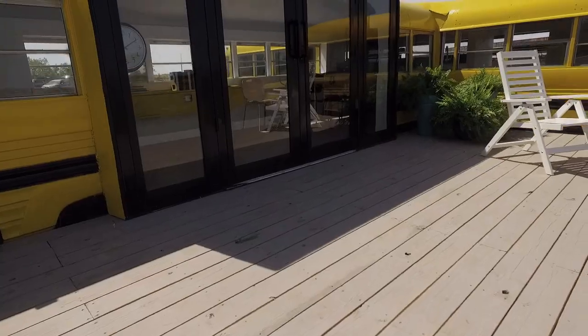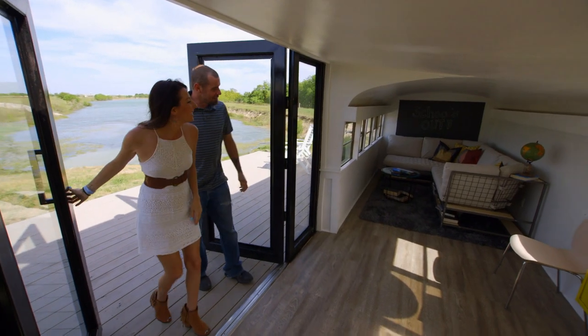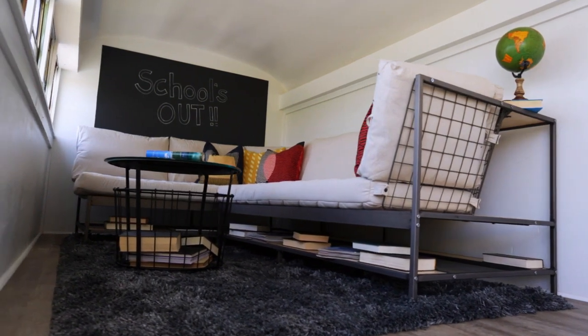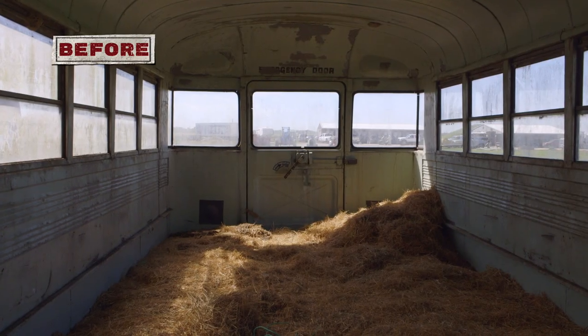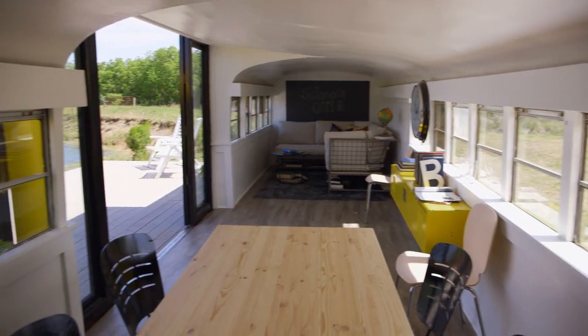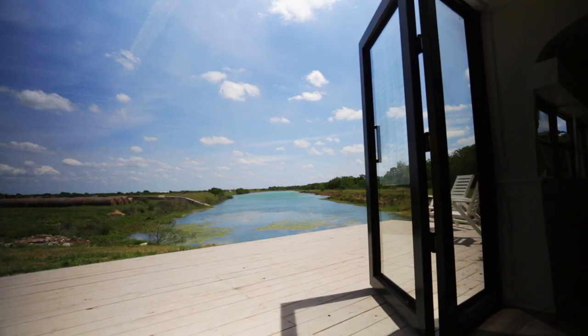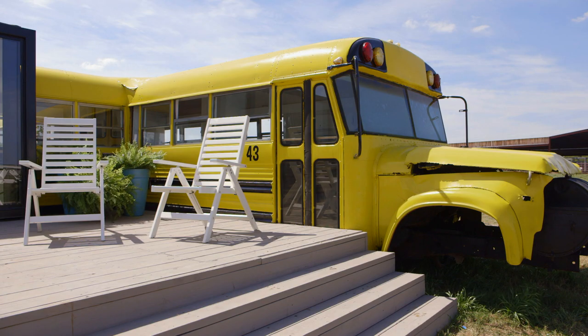While we opted to keep the spirit of the school bus on the outside, everything inside is completely modern. Oh my God, this is cool. It's huge. Look at the couch. It feels bigger, doesn't it? Yeah, I think the white helps out a lot. It's like a house. Good place to relax. Look at the view. This is perfect.